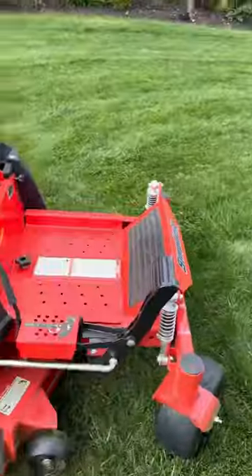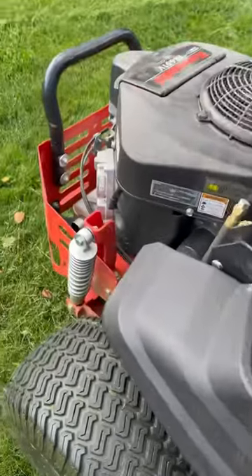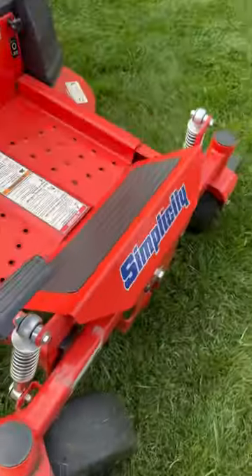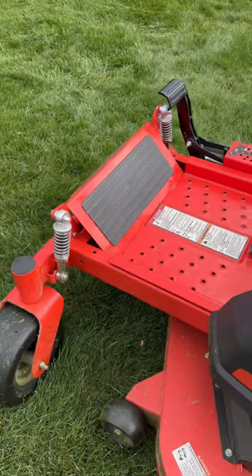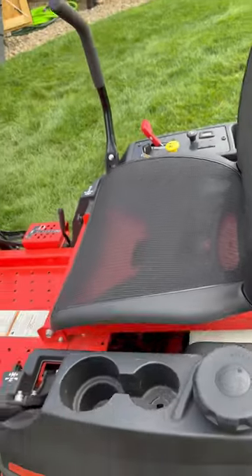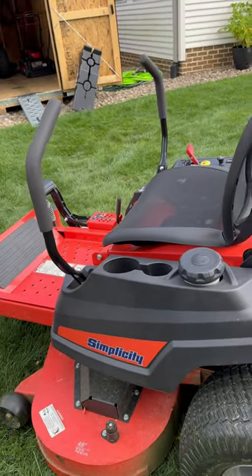50-hour review on this Courier zero turn mower. The suspension on the mower — which normally isn't really found on zero turn mowers — is present here, but I don't like it because it makes you bounce when you drive it. The seat doesn't help either because it's mesh, and it makes you bounce basically like a trampoline, which really annoys me.